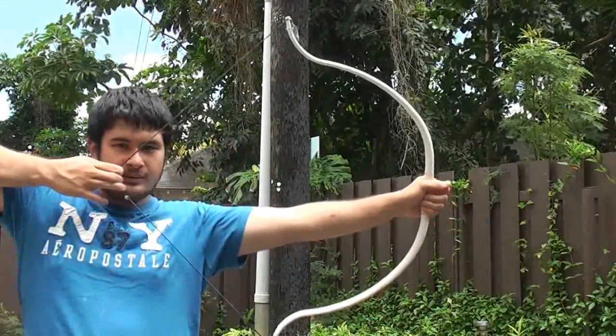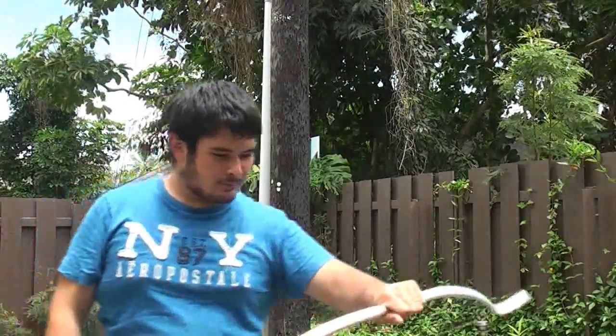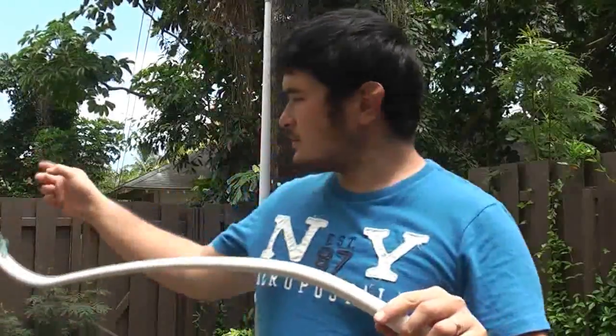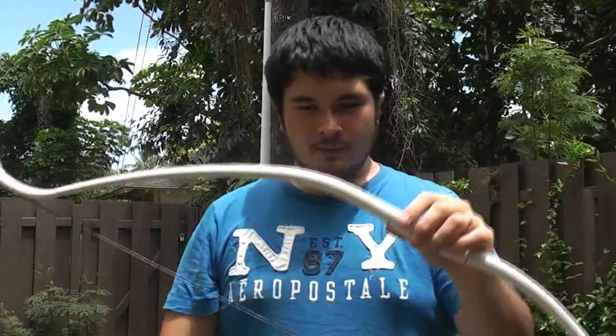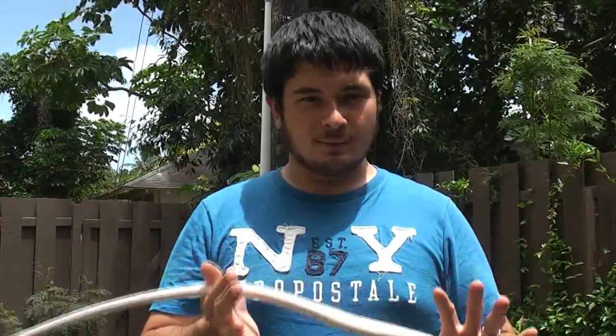Here you can see this bow comes up to full draw, no problems. So what I'm going to do is take it, use the heat gun, and create a burn right in here on the top limb. This is really important — it's going to show you why it's really important not to burn the pipe.